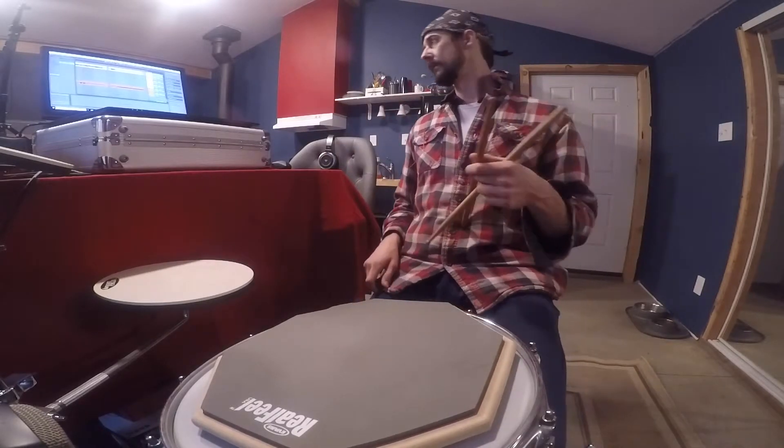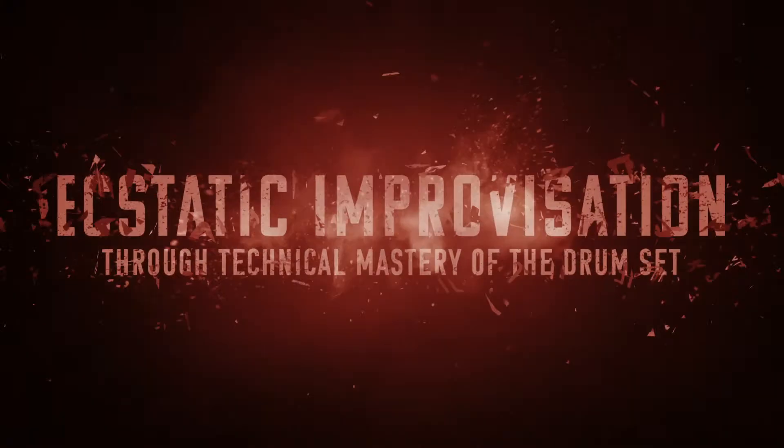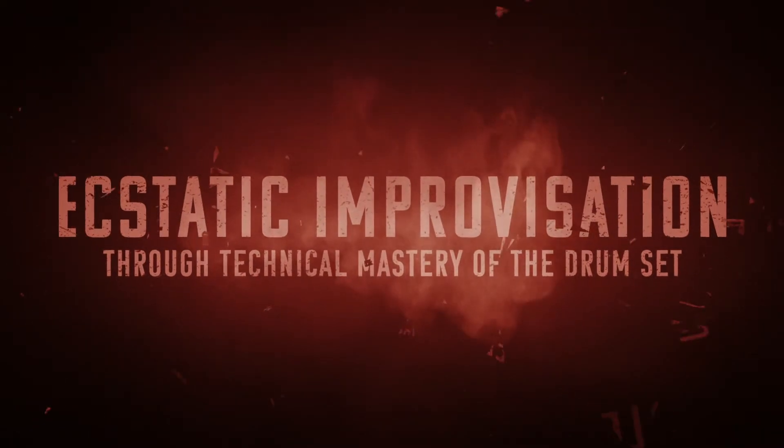All right, made it. That was actually easier than talking today. That's going to do it for day 131 of the Oregon Drum Project — 131 days working towards my ultimate goal of ecstatic improvisation through technical mastery of the drum set, which just means I want to freak out real good.